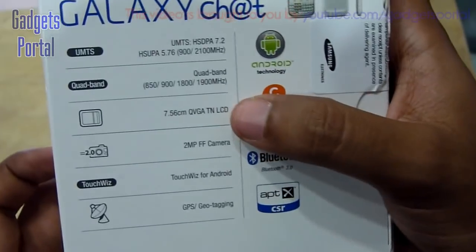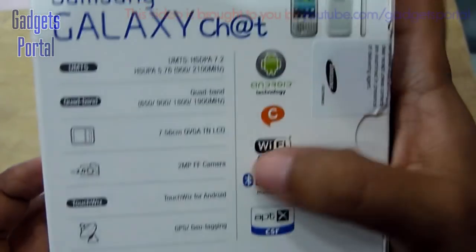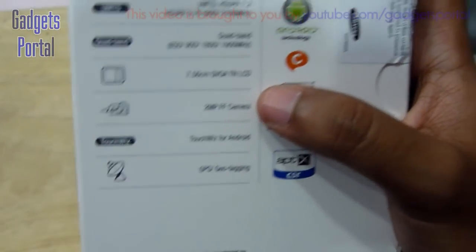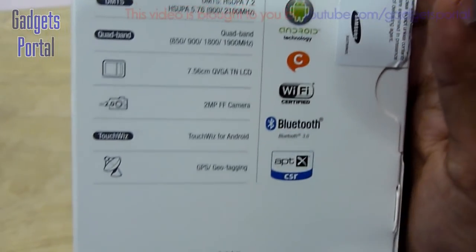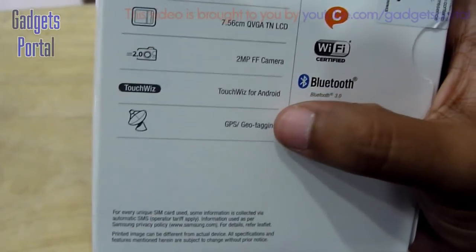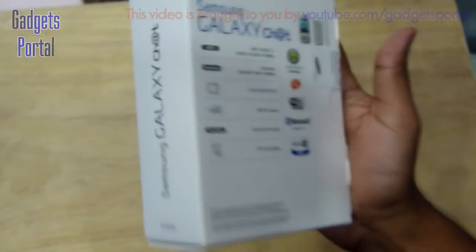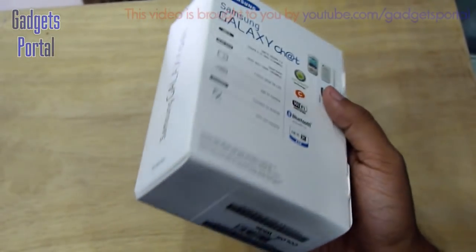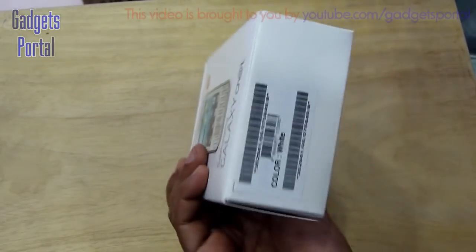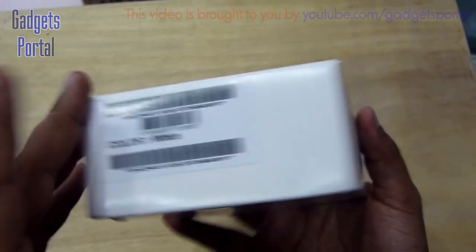This is a quad-band single SIM phone. The display is 7.56 centimeters or around 3 inches with QVGA resolution. The camera is 2 megapixel fixed focus. The UI is Samsung's latest TouchWiz Nature UX. You're also getting GPS support, Bluetooth 3.0, Wi-Fi b/g/n, and Android 4.0 Ice Cream Sandwich, which is quite nice.